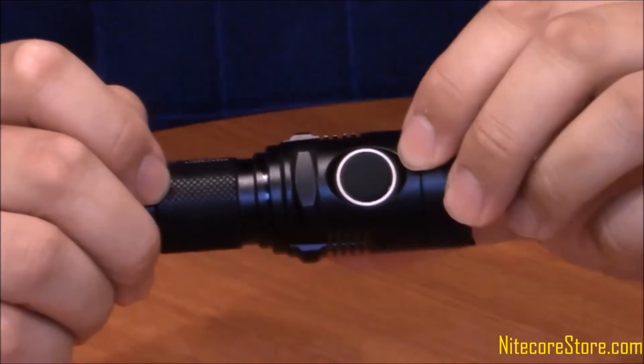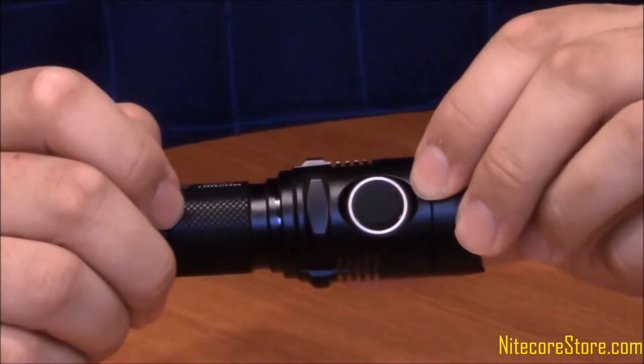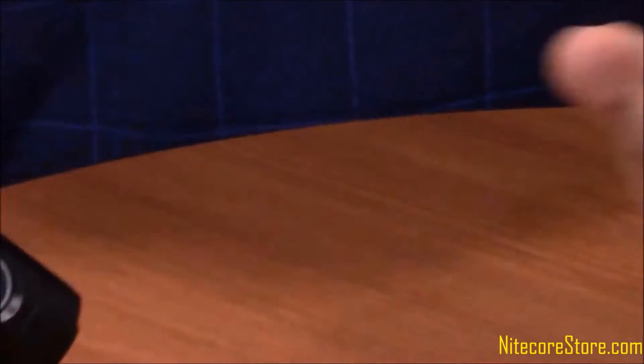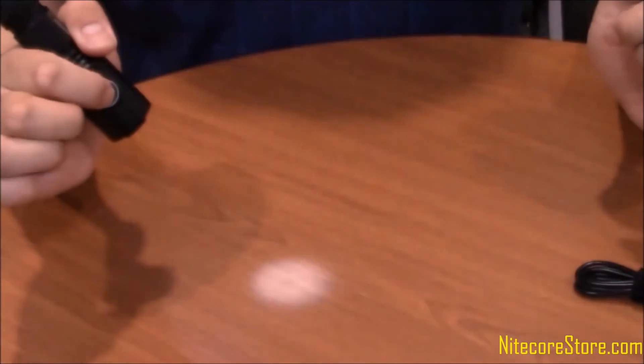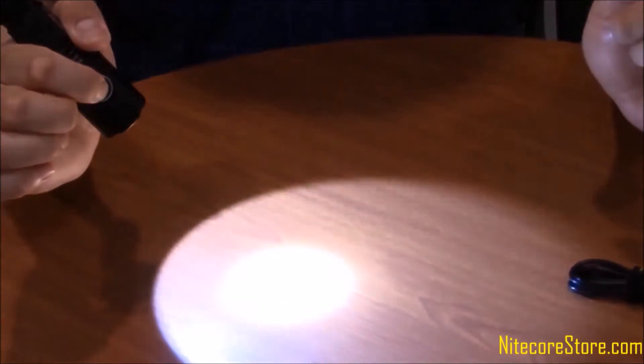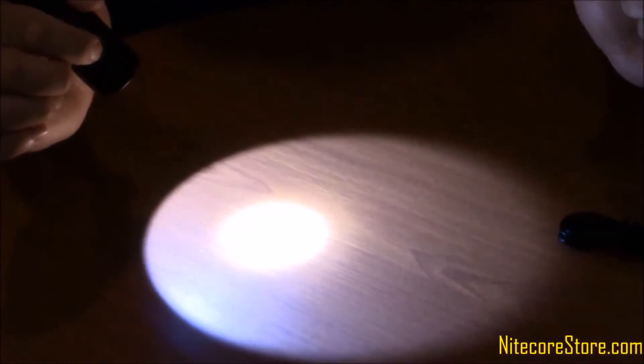The light utilizes a single button, two-stage switch for all mode selections. To turn on the light, firmly press the button and then lightly tap the button to cycle through the different outputs: ultra low, low, medium, high, and turbo. When turned on, you can press and hold the button to cycle through the strobe and SOS settings.